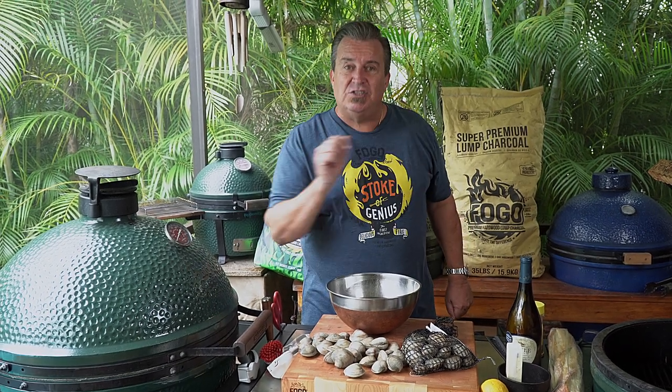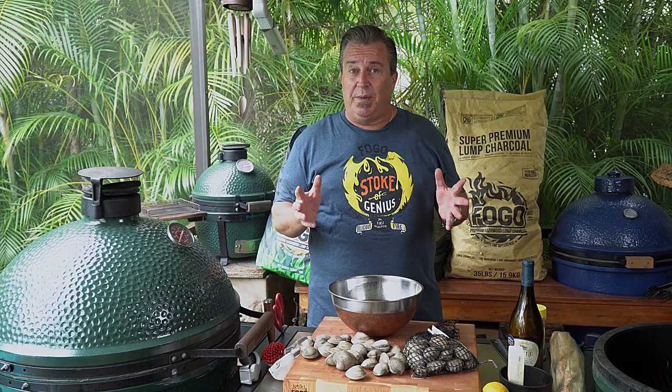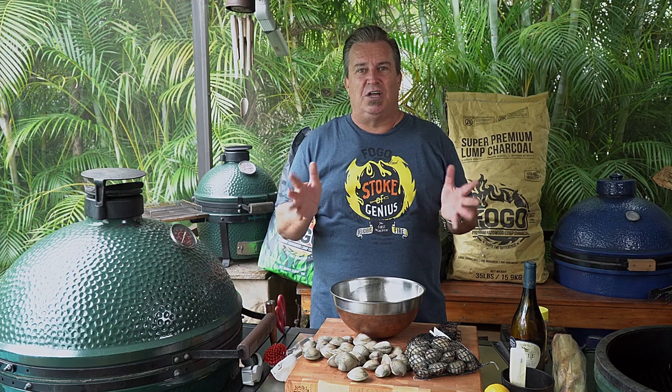While I've got you here, hit subscribe on the channel, give me a thumbs up, and don't forget to ring the bell so you get notifications when we have new videos coming out. We've got some great exciting stuff coming up — simple recipes for summer grilling. I think you're really going to enjoy it. Now let's get started.